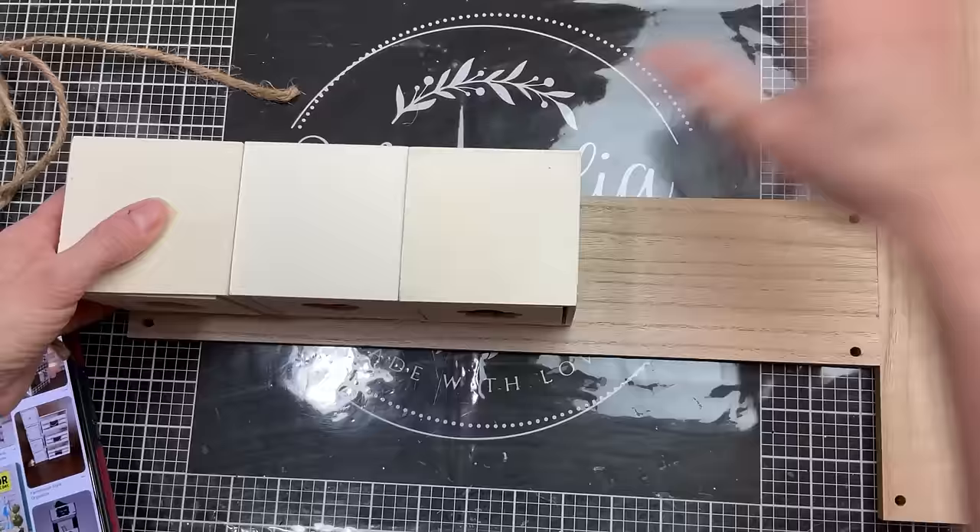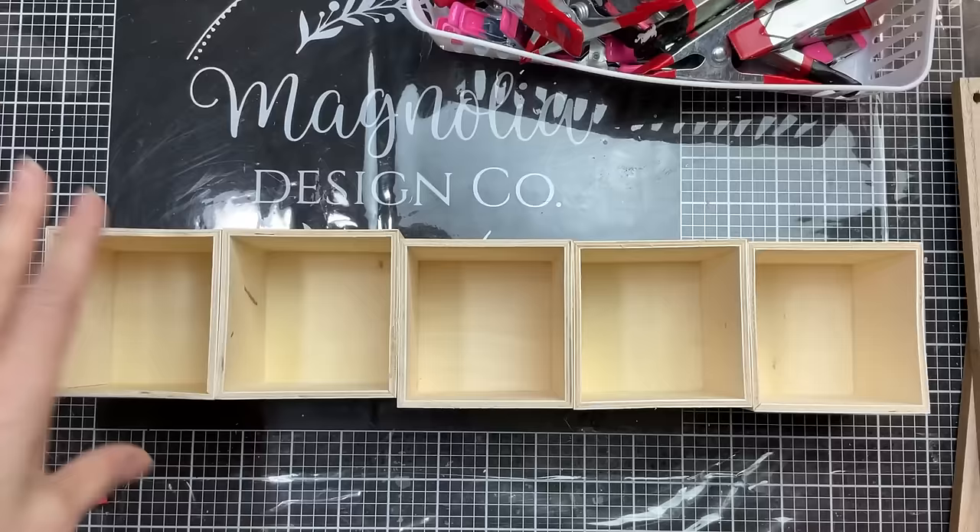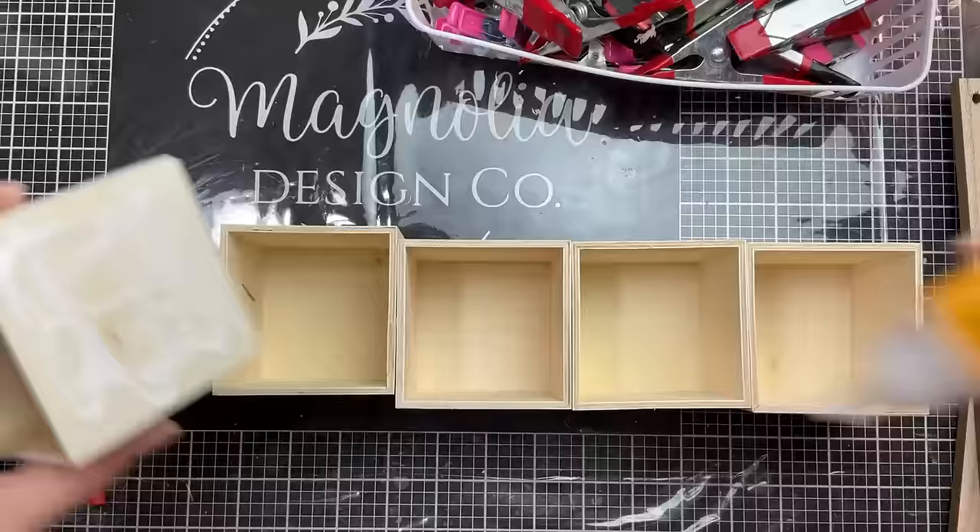My idea is to sandwich these five drawers between these two shelf pieces. Once I remove all of the drawers from their wood boxes, I'm going to use some wood glue and some clamps to attach them together side by side.